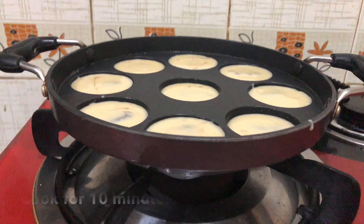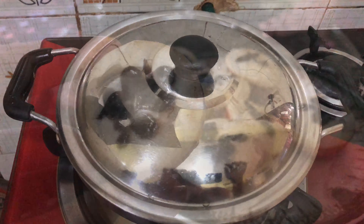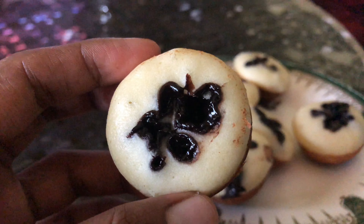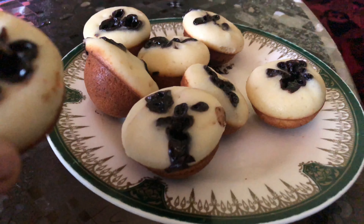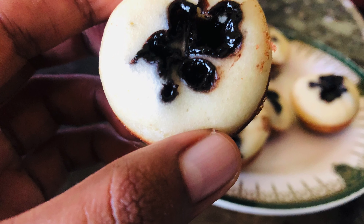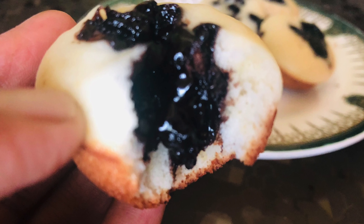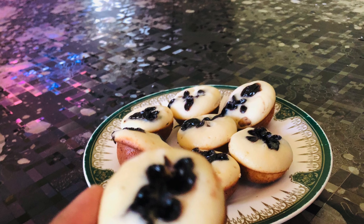Now you need to cook it overnight. You can make it a little bit more than this. Now you have to bake it in a hot flame. I am going to add chocolate.